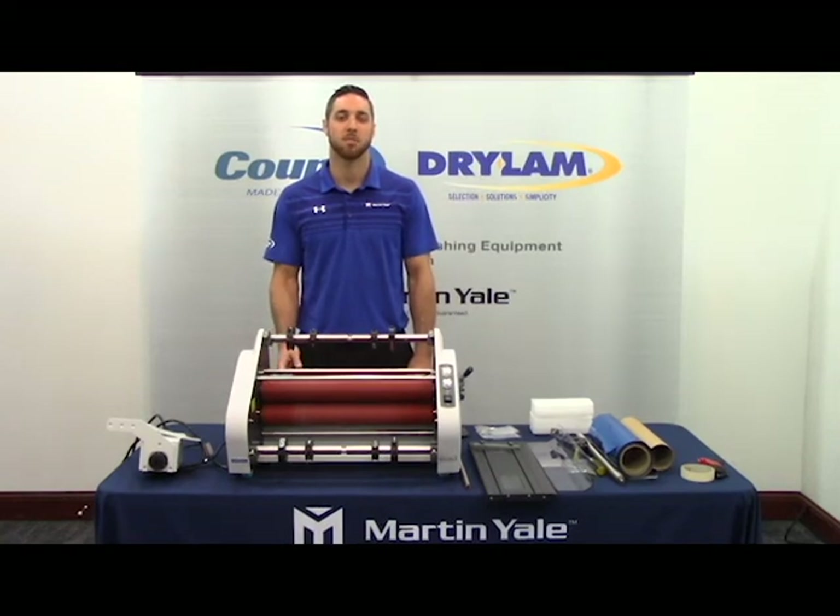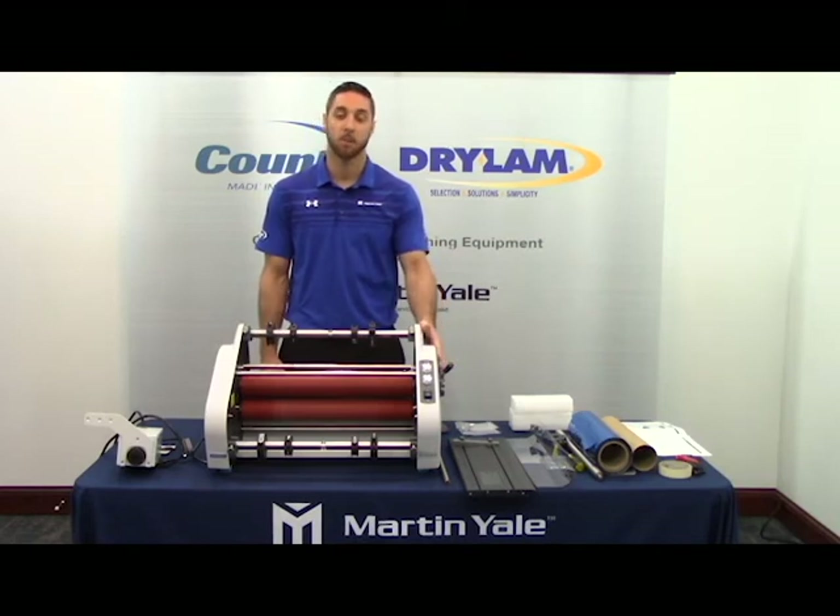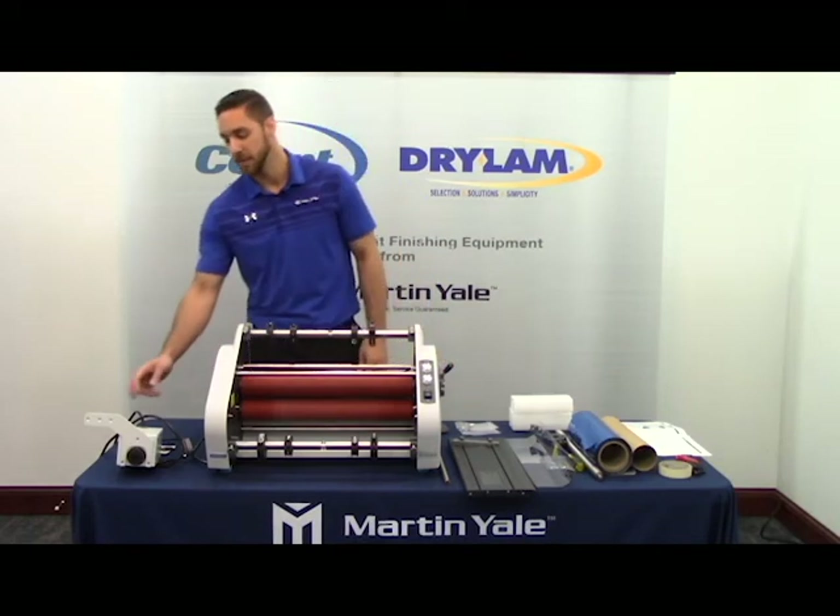In this video we're going to demonstrate setting up your new Dryland LPP4513 foiling system. Your new foiling system will come in two separate boxes, one containing the foiling machine, the second containing the rewinding machine.